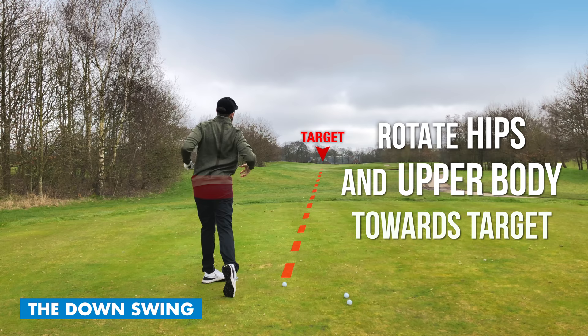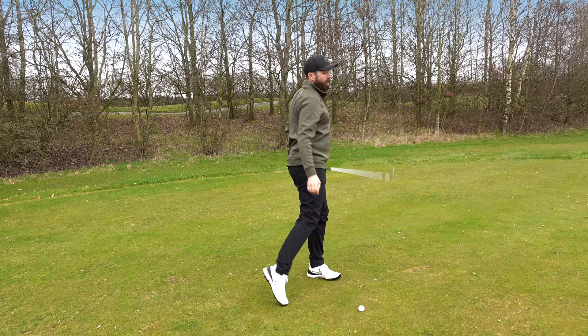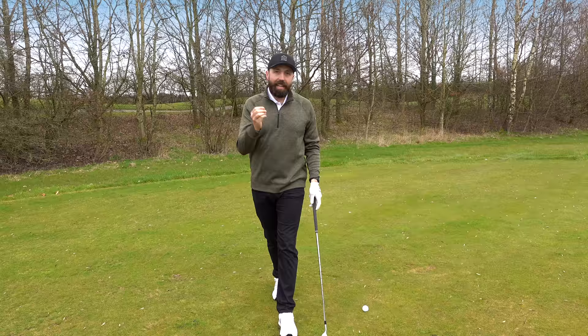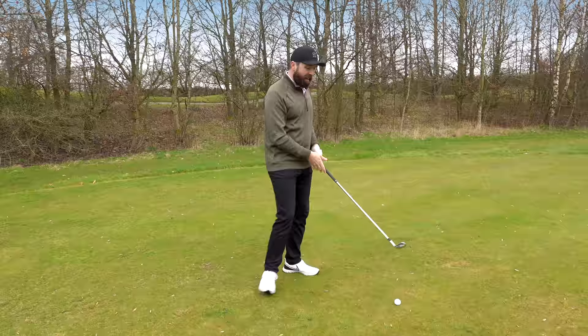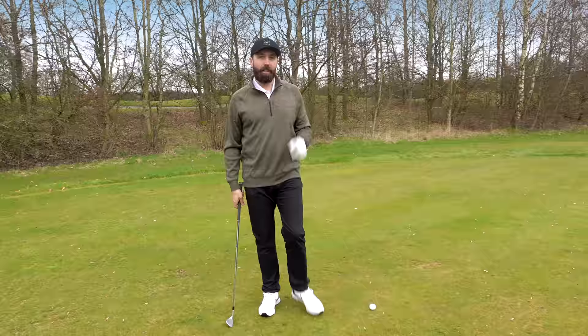On the way down, the idea is to uncoil that spring we've created. Turn your hips and upper body towards the target as you come to hit the golf ball. We're not trying to hit it with our arms - the club is going to help us. The club is going to get the golf ball up in the air, so you don't need to try and help it. You just need to create the power, get a good connection, and make sure the club face moves through nicely.